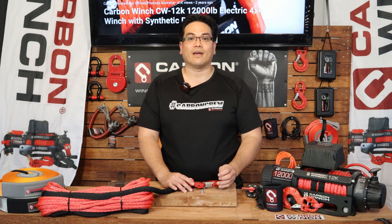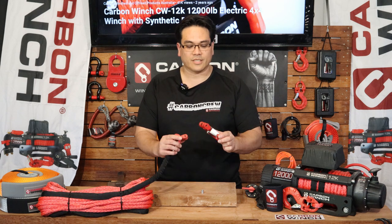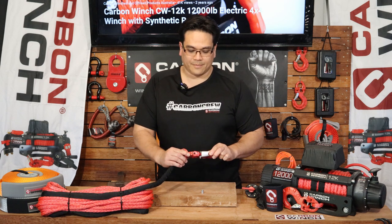G'day guys, it's James here from Carbon Off Row. If you're installing your winch for the first time and you're attaching the hook to your rope,